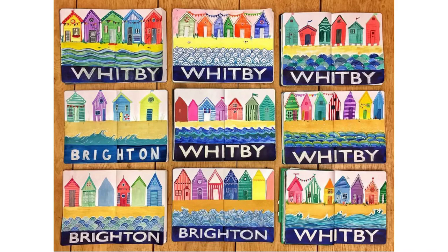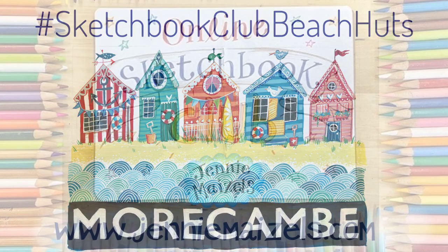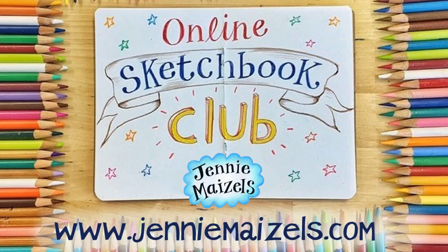Everyone's was so colourful when we did this in my Studio Sketchbook Club — it's such a gorgeous summery image. I hope you love creating it as much as we did. Don't forget to share your work using the hashtag sketchbookclubbeachhuts. Take care, lots of love, and see you at the next Sketchbook Club.